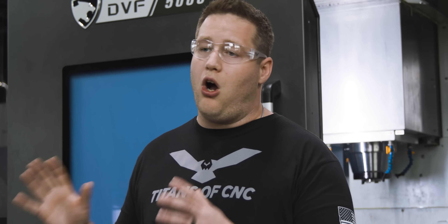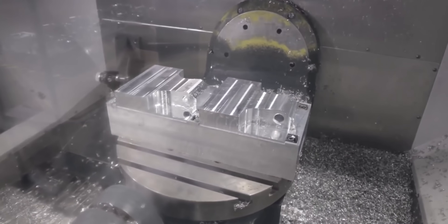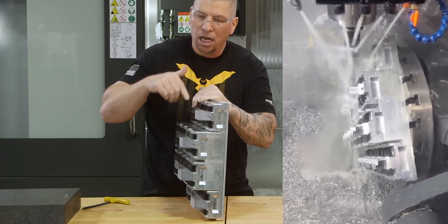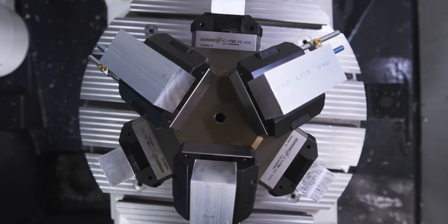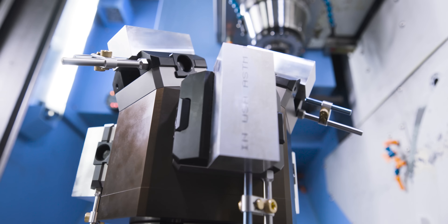On this channel you've seen us do all kinds of fixturing, from single station vices running one part at a time to custom multi-level fixtures running multiple parts at one time. But you may not have the time or the machine capacity to make your own custom fixtures. Today I'm going to show you a brand new fixture that's going to help you maximize your machine capabilities.